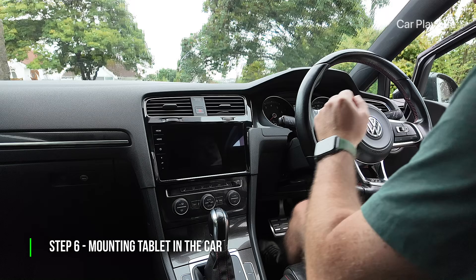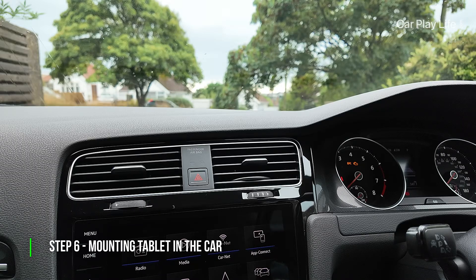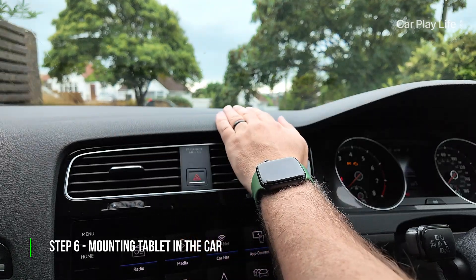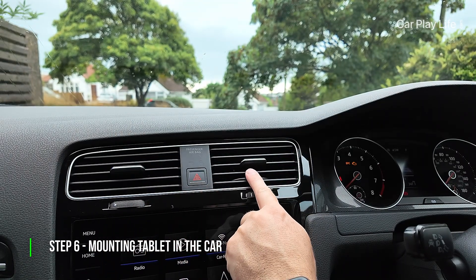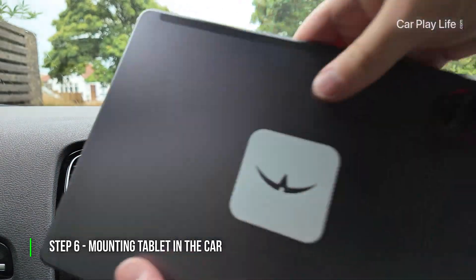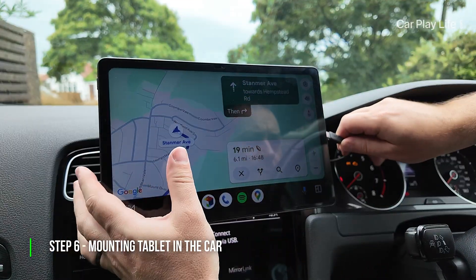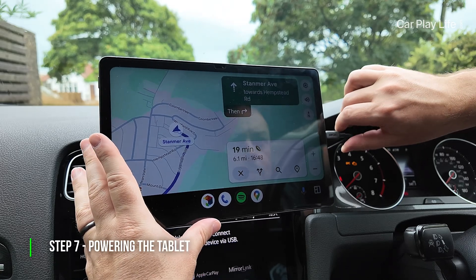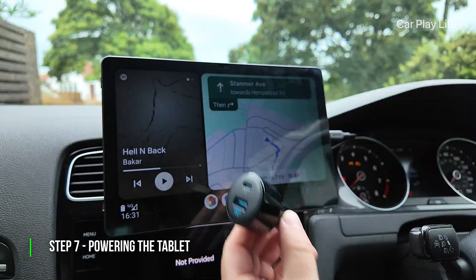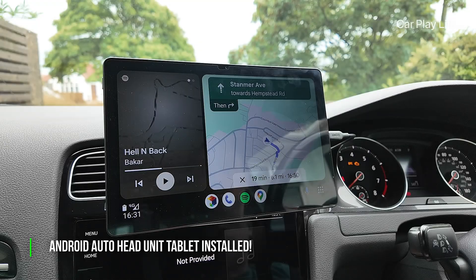With Android Auto and audio output sorted, the next step is to mount the tablet in your car. First decide on the best location — somewhere near the center of the dashboard within easy reach is usually ideal. Look at the surfaces around the area to determine what type of mount you'll need, whether it's an air vent mount, dashboard mount, or windshield mount. For a clean modern look, I recommend using a magnetic or MagSafe compatible mount. Once you've installed the mount, attach the tablet and route any necessary cables. To keep the tablet powered, plug the included charging cable into a 12V USB adapter — make sure the adapter provides at least 18 watts.